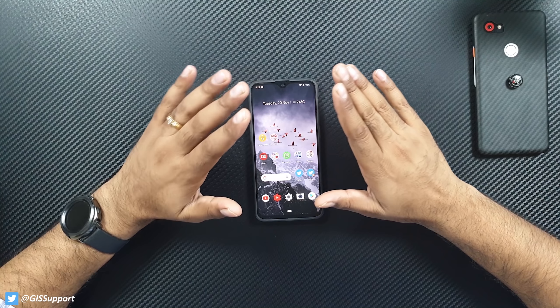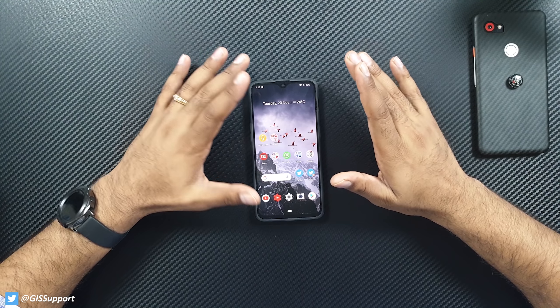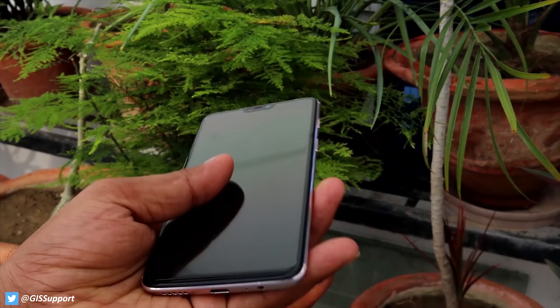This is Part 2 — accessories for the OnePlus 6T. I'm going to show you some cases which claim to be drop-proof. I've already shown some in Part 1, but those weren't available globally. This time I tried to pick cases available globally so you can get them in your location. A few things I won't cover here — like tempered glass. I recommend always going with the official one, and a quality tempered glass for the 6T is not yet available.